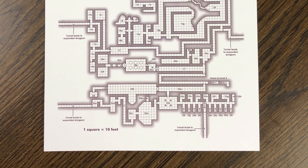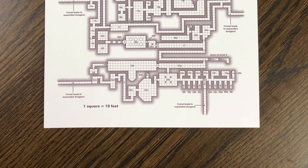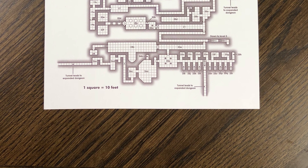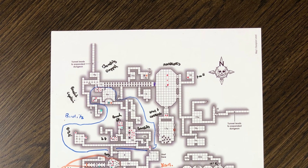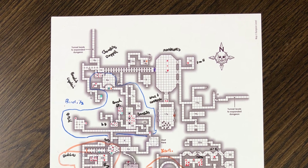Note that the scale of this map is 1 square to 10 feet rather than the 1 square to 5 feet we may be used to. Now let's take a look at what this will look like after the DM has done his preparations using one of these maps. This is level 1 of the dungeon.